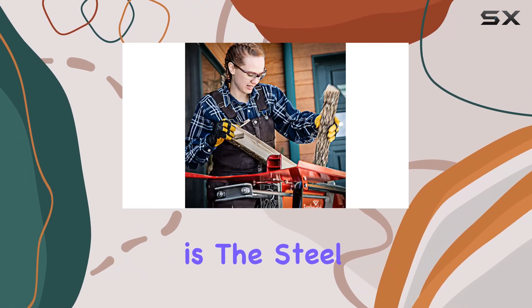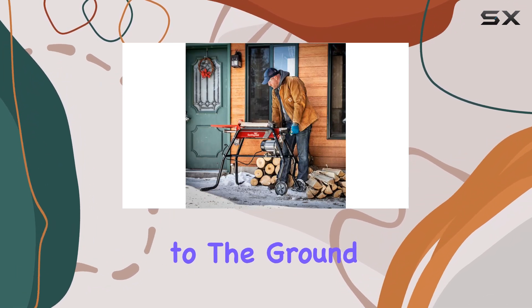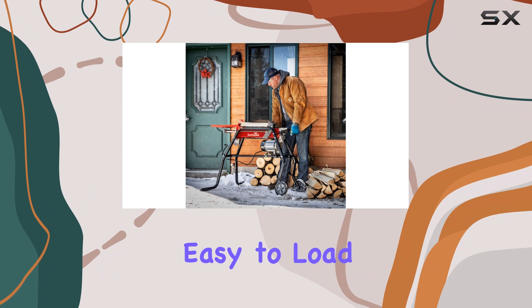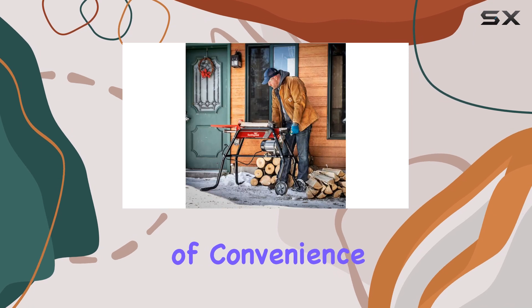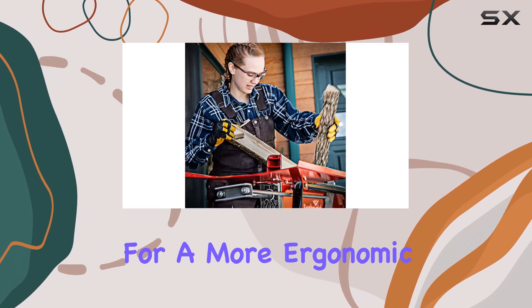Another useful feature is the steel log tray, which is integrated to prevent split logs from falling to the ground, keeping the wood easily accessible and preventing unnecessary back strain. With the tray in place, it's easy to load split logs into a trailer or stack them without having to pick them up from the ground every time. This level of convenience is a game-changer for many users who are looking for a more ergonomic solution.